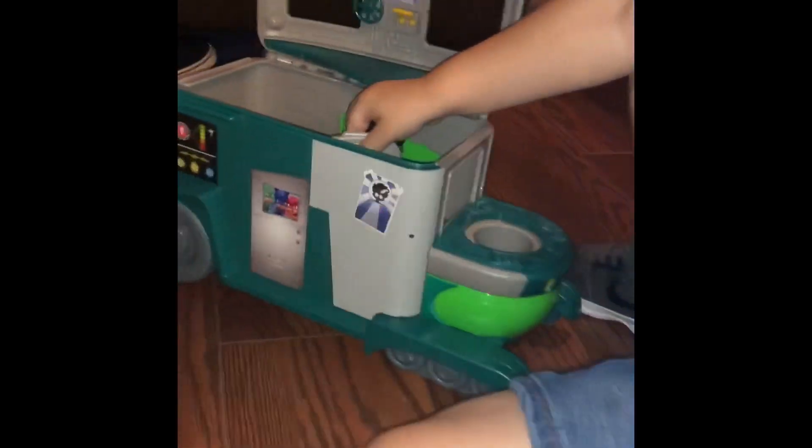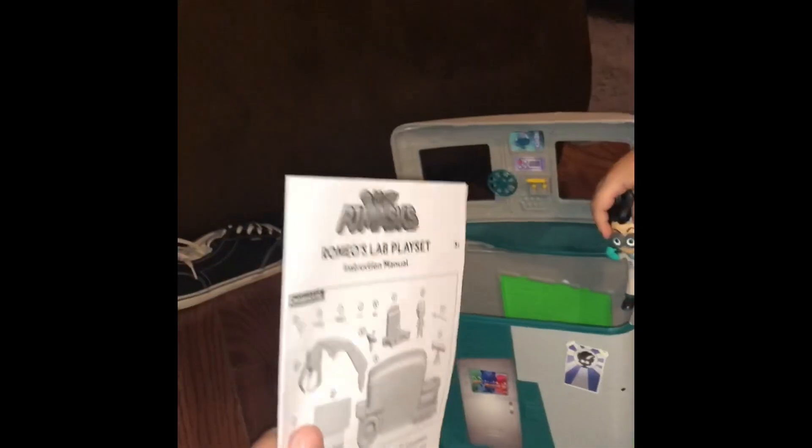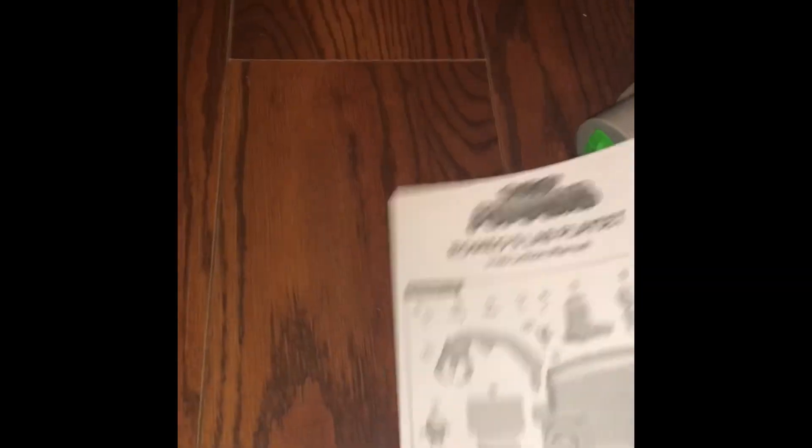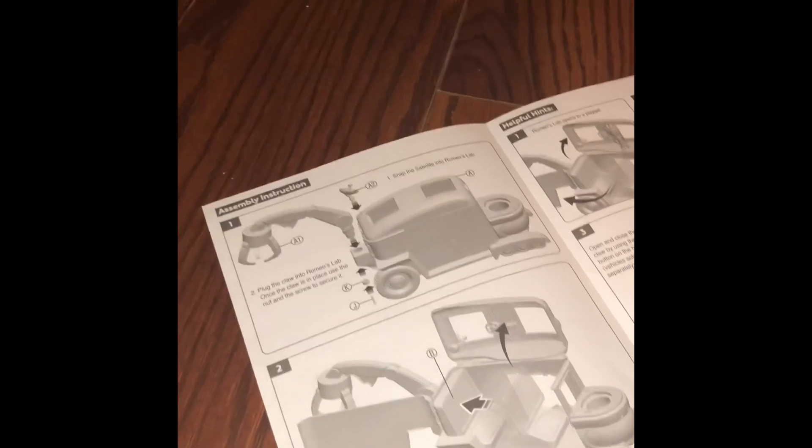What do you got there? It's my Romeo lab. Okay, hey, what are these? They're instructions. What does instructions do? Look at how you build it. Okay, let's look. Follow the instructions and put it all together.